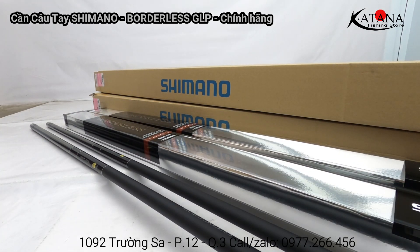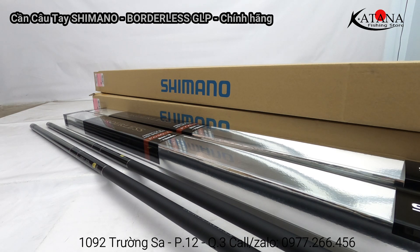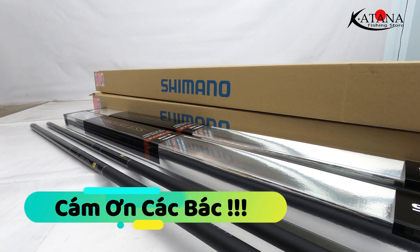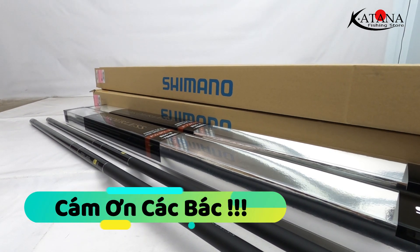Các bác nào muốn lấy cây cần này thì cứ đến trực tiếp cửa hàng em nhé, hoặc liên hệ nhanh qua số điện thoại và Zalo - những thông tin địa chỉ cửa hàng, số điện thoại để bên dưới. Những thông tin thêm về cây cần và giá bán sẽ để bên dưới mô tả. Em xin cảm ơn các bác và hẹn gặp lại trong các clip tiếp theo, tạm biệt các bác!